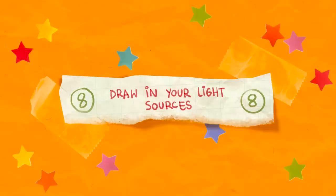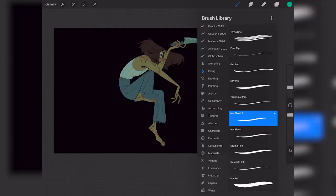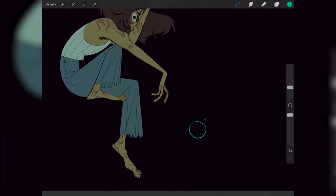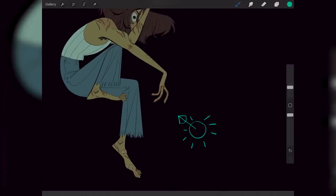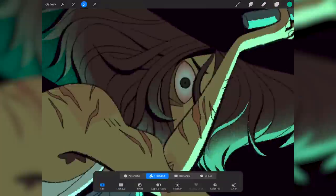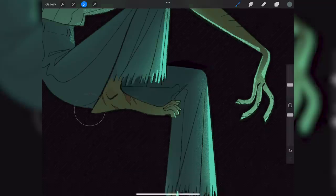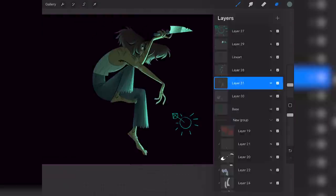Number 8: draw in your light sources. A common issue I see with art that looks mostly good at first but then feels more off the longer you stare is that the lighting is incorrect. What I often do right at the beginning is draw a little sun with an arrow and place it on my canvas to remind me where my main light source is coming from. If you didn't do that at the beginning, you can do it at the end to check if things make sense.